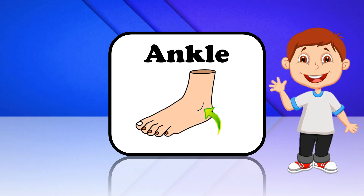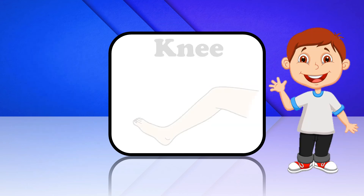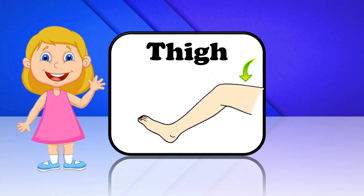Ankle. This is Ankle. Leg. This is Leg. Knee. This is Knee. Thigh. This is Thigh.